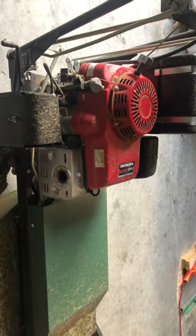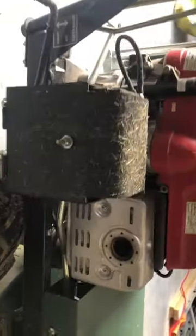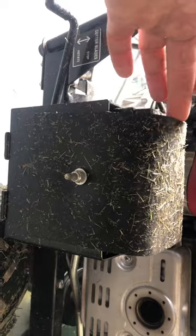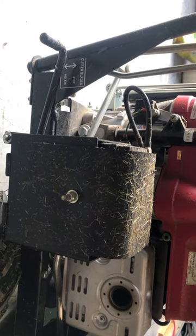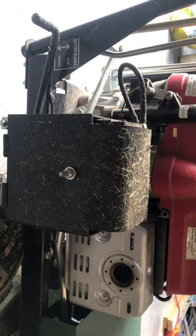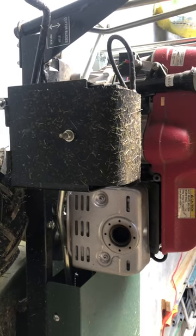Over on this side there's a handy pull start, just in case you need it if the battery goes flat. I haven't had to worry about that yet but I'm sure I will. This is the battery here, under a vinyl cover. I would have preferred perhaps a little waterproof plastic box to secure the electrics a bit better. But so far so good - I suppose you don't mow in the rain anyway.